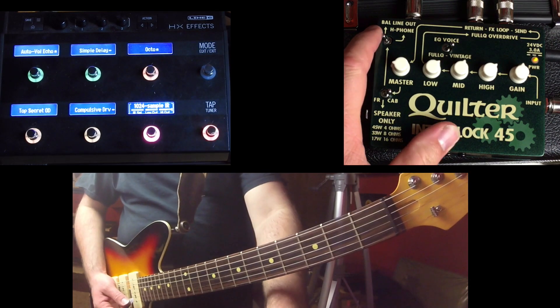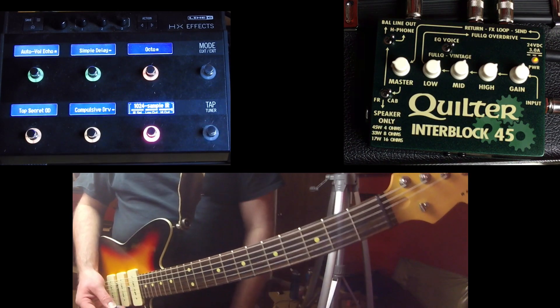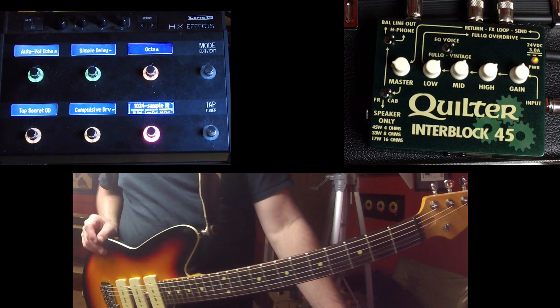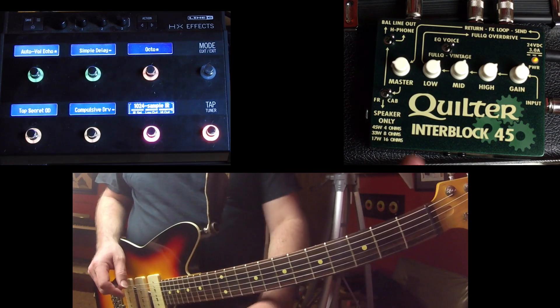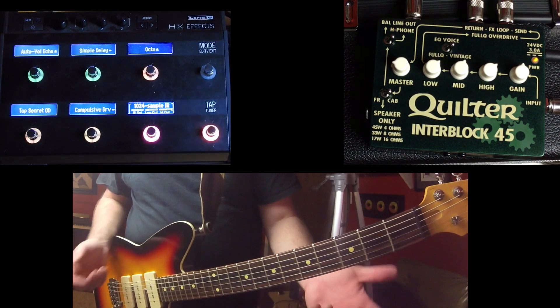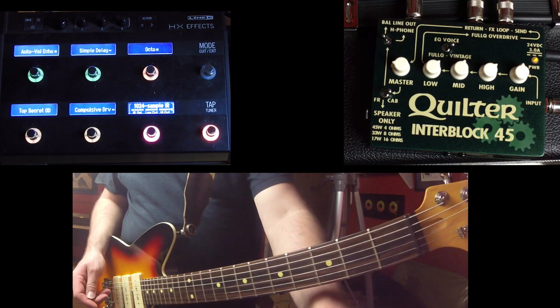It's going to work the same if you have headphones plugged in as well. You can get a nice sound whether you're traveling with this kind of setup and you just need something to plug into at night to practice without having to bug a bunch of other people. That's a great option as well.